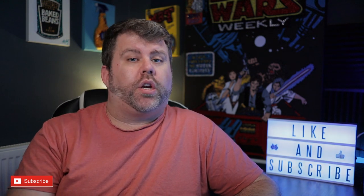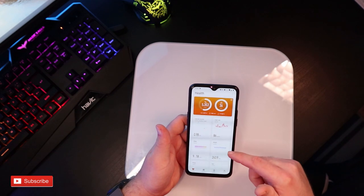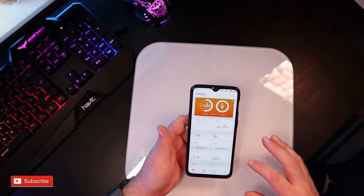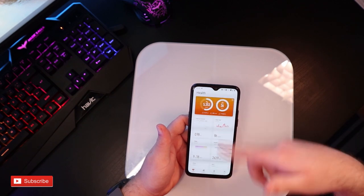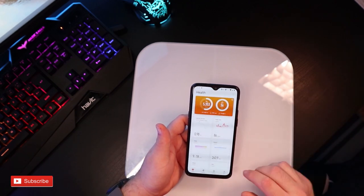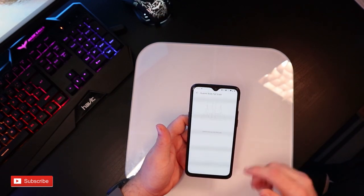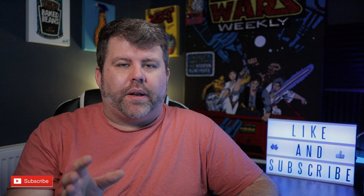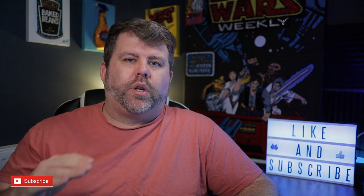Using them couldn't be easier. You can just stand on them to get your weight and BMI as normal. But the cool thing is with the Huawei Health app, you can have your readings sent directly to the app to keep track of them. You can go to Measure and it will tell you to please step onto the scales and it will take a reading. What I like about it is it sends the readings to your phone and you can set yourself a goal and it will keep track of how you are doing.